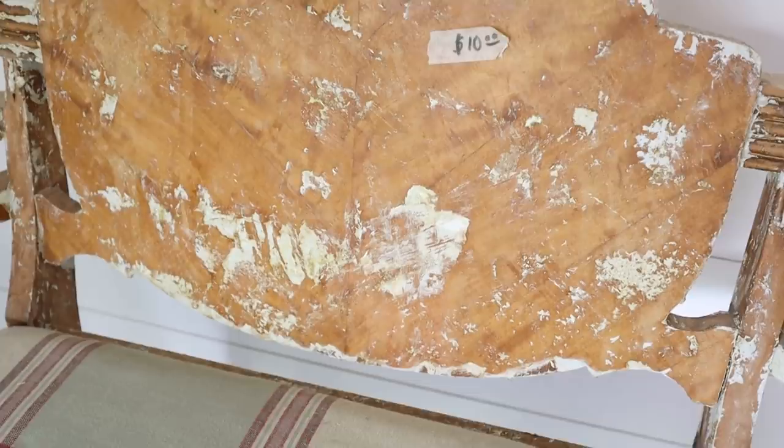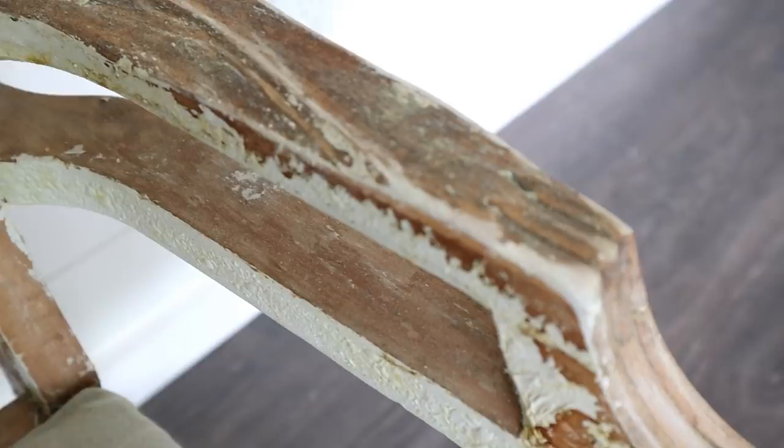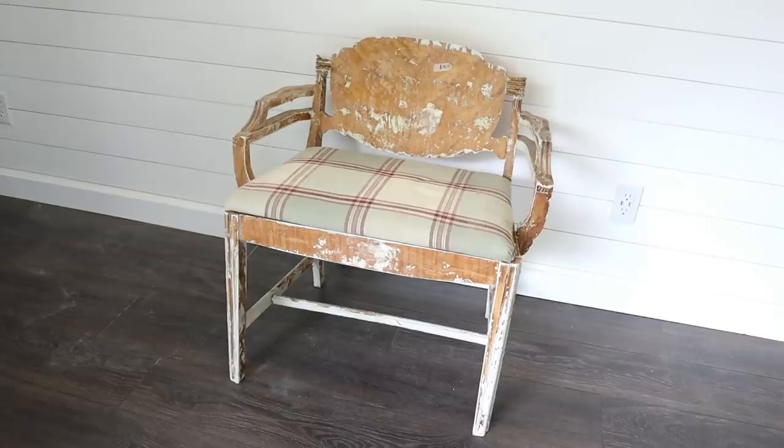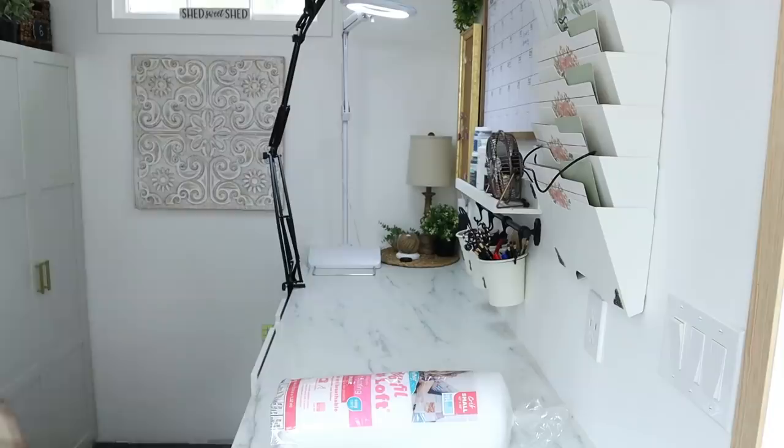Initially, the chippiness of this chair is what really made me fall in love with it, but once I got it home, I really thought about sanding it down and painting it. I'd love to know down in the comments — would you have painted it or would you have kept this chippy look? Ultimately, I did decide to leave it as is. I thought it had a really unique look, so I decided to just reupholster the seat and also work on the back, which I'll show you in just a little bit.